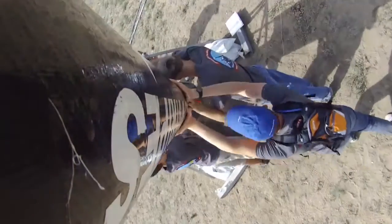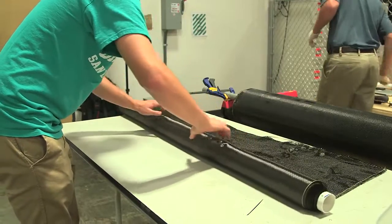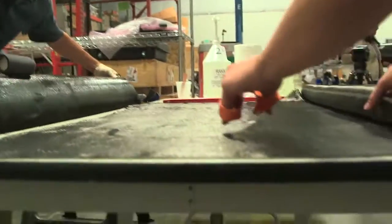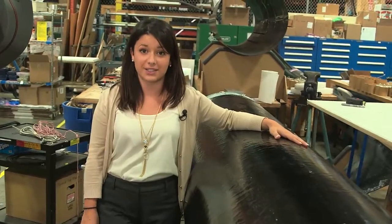First, we have to build the rocket airframe. This is the primary structure for the first and second stage of our 25-foot-tall rocket. The pieces are hand-laid using different carbon fiber as well as fiberglass, and then stiffened with epoxy resin to create a structure that's durable enough to handle 10 g's of acceleration.